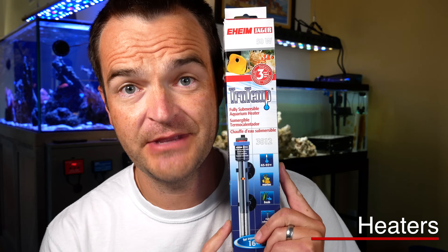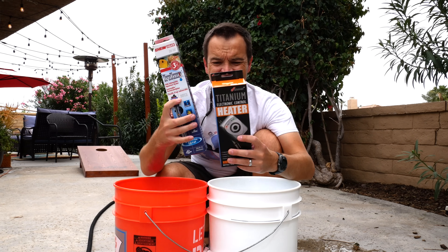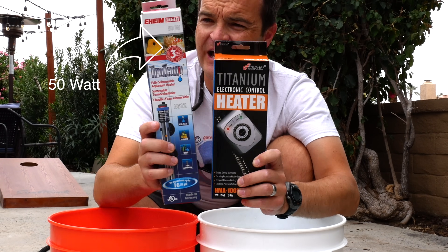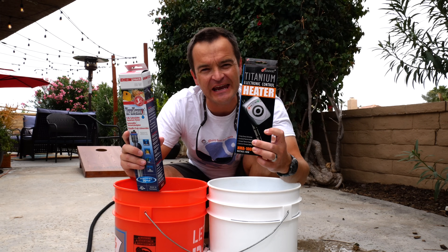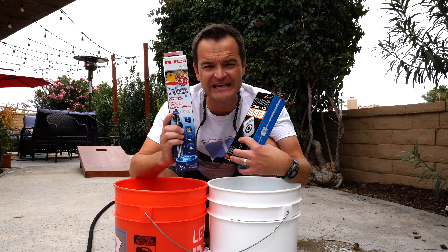We're going to talk heating and cooling. Let's start with heaters. There are glass heaters like the Eheim Jager, there are titanium heaters, and then there are inline heaters. When it comes to size of heaters, you just don't want to overpower — so get the right size heater for the gallons of your system. The Phoenix titanium heater is rated for tanks up to 30 gallons, while the Eheim Jager is rated for tanks up to 16 gallons, so theoretically the titanium heater should heat twice as fast.